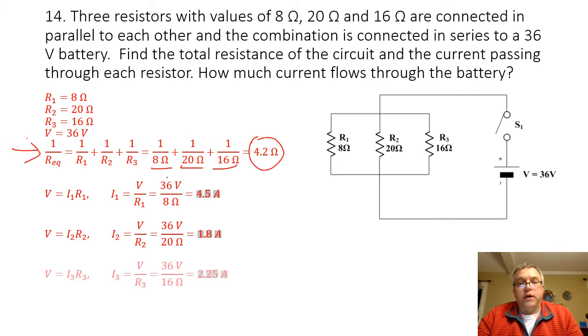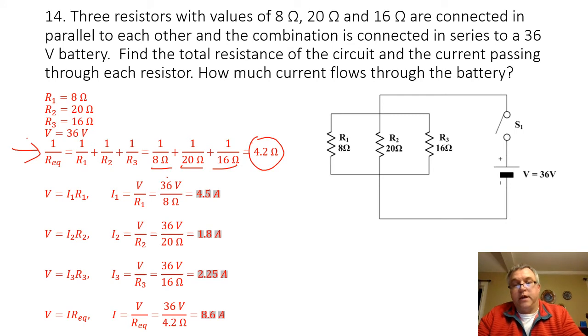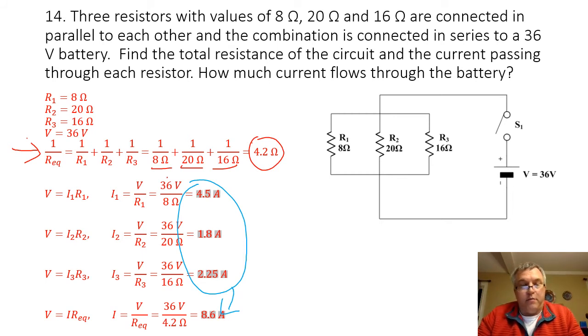For resistor 3, I divide 36 volts by the resistance of 16 ohms. 36 volts divided by 16 ohms gives me 2.25 amps. To find the current through the battery, I divide the voltage by the equivalent resistance: 36 volts divided by 4.2 ohms gives me 8.6 amps. If I add the current going through each resistor together, that should come very close to equaling the current going through the battery — adding those three gives me something very close to 8.6 amps, about 8.55 amps.